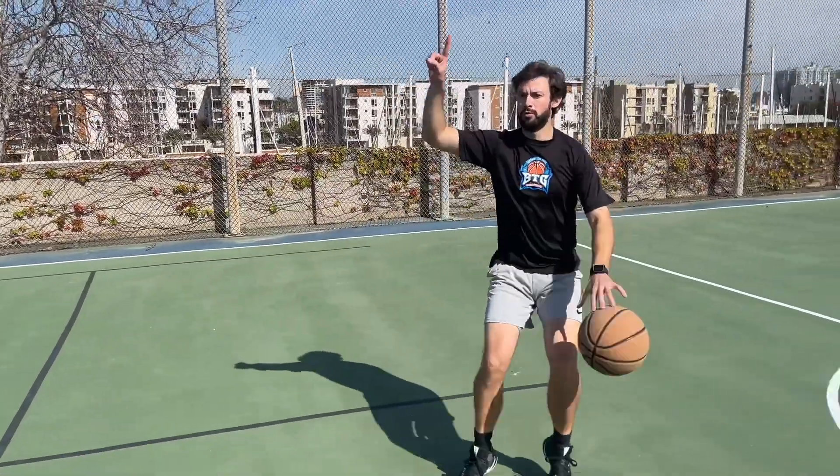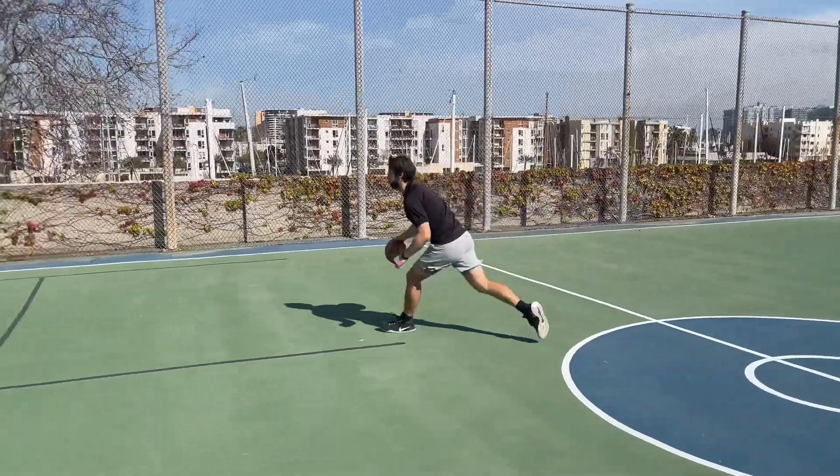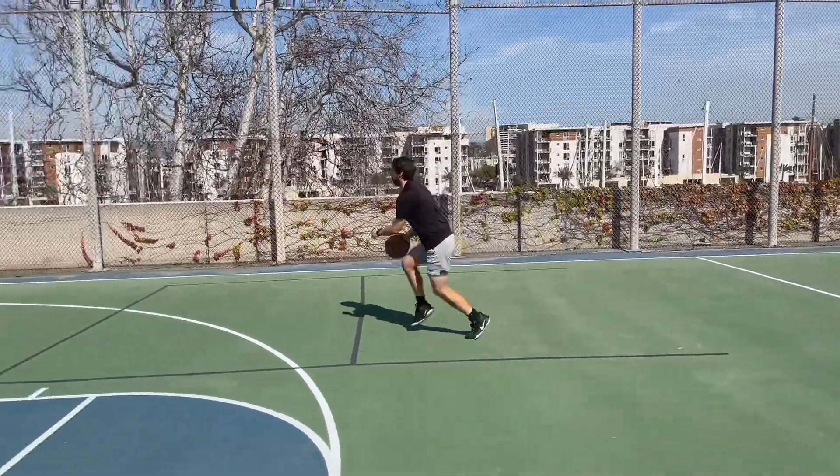Number one is handling full court pressure. Number two is initiating offense, and that is different than the scoring we typically see on Instagram or when you're working with most trainers. Initiating offense is for point guards, point forwards, or whoever initiates your offense — depending on what your coach says and whether they have a traditional way of looking at basketball.